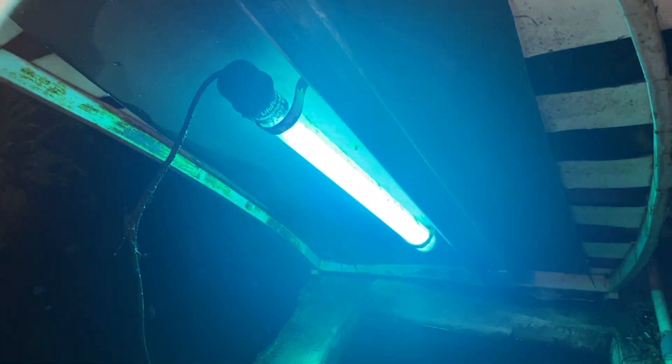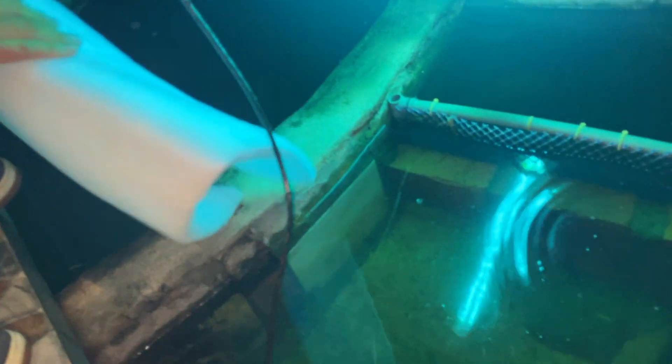We've got the UV light, and then we put in the sponge — brand new sponge. Oh no. All right.